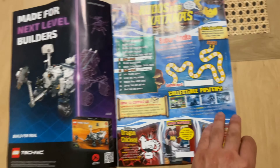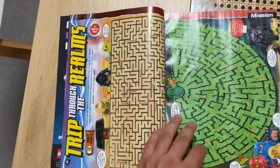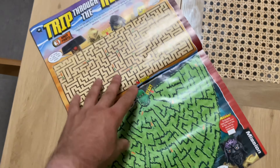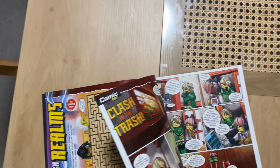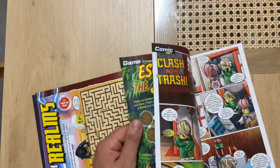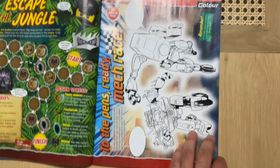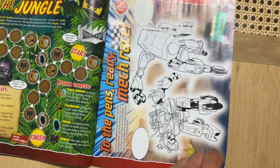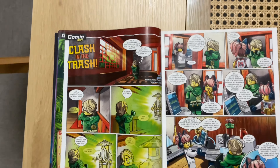Pretty cool — we get this Technic sort of setup, a couple of quick games which is really really cool, and then before the magazine we have another game and a coloring-in page of what looks like Sora's mech and a mech that I think you can make as your own.